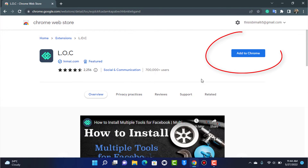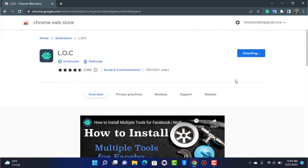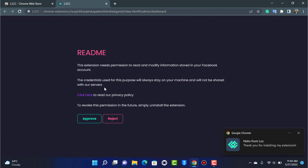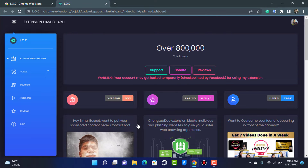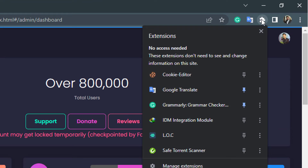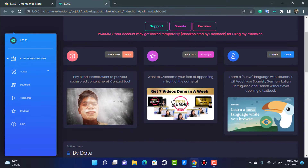To add this extension to Chrome, tap on the 'Add to Chrome' button on the right-hand side, then tap 'Add Extension.' You will be taken to a new page — tap 'Approve' at the bottom left of the screen. To pin this extension, tap the cloud icon, find LOC, and tap the pin icon to pin it to your Chrome toolbar.